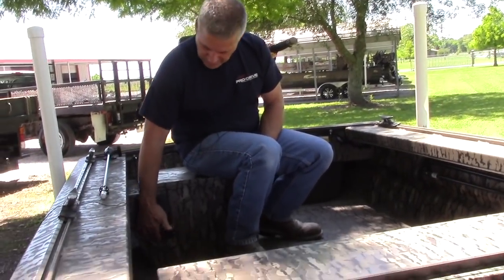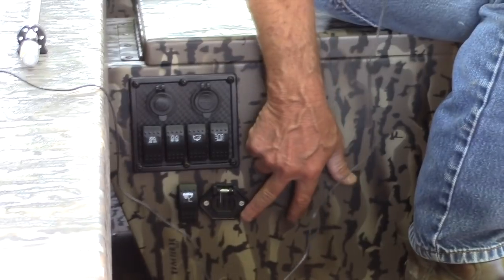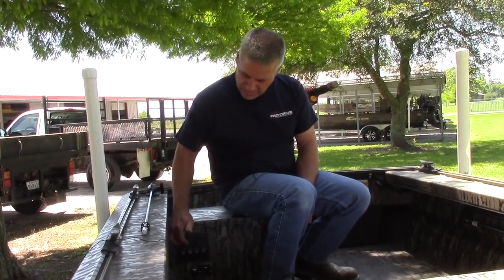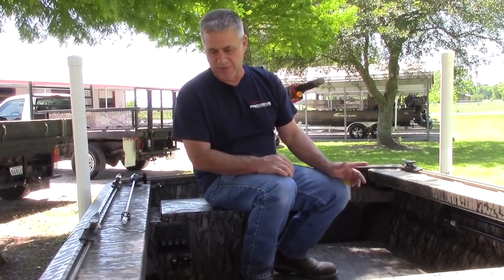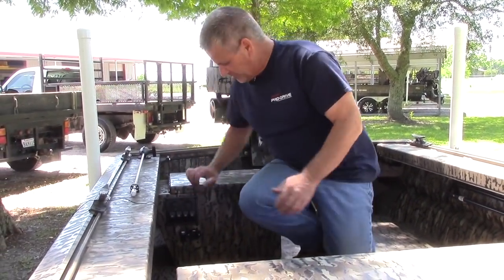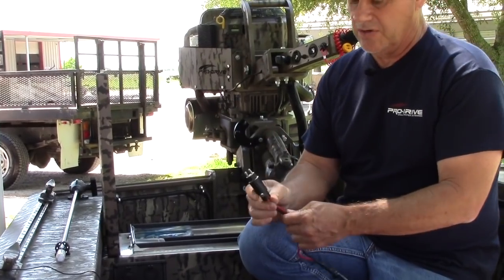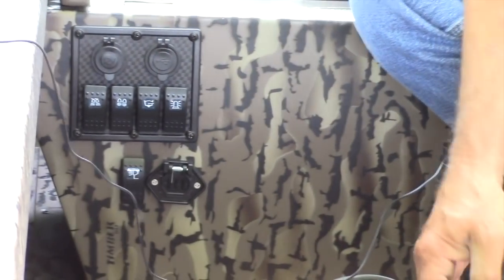You'll notice right here I have an extra switch — that's for my spotlight. I also have an extra plug right here; a lot of people ask what that's for. That's a trolling motor plug receptacle. The reason we put these on our boats is that we frog a lot — when you start plugging into a cigarette lighter or clamping your spotlight to a battery, nine times out of ten it comes undone and cuts your light off at the worst possible time. So we put all our spotlights on the trolling motor plug — it just goes right in and locks in tight.